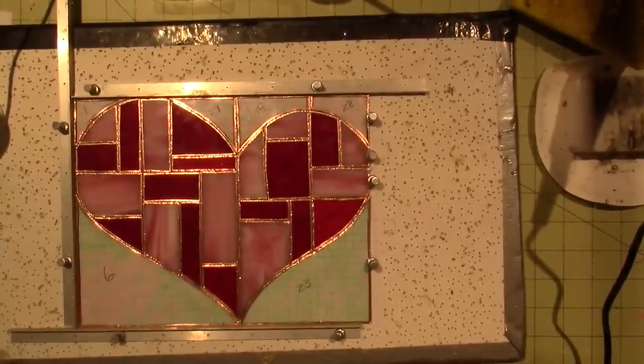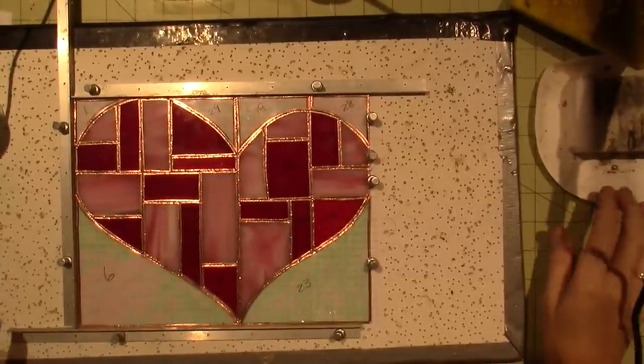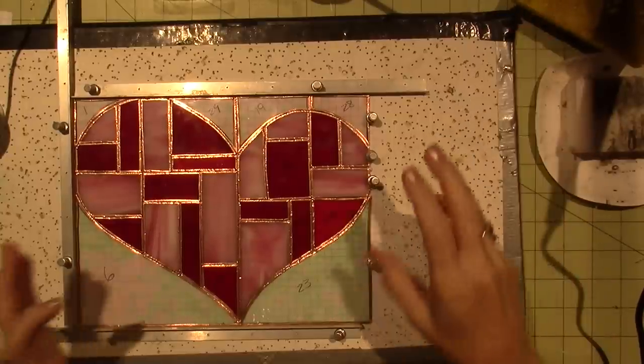Hello, it's Sarah. Let me turn off my iron — my iron is on. I've got everything ready to solder.